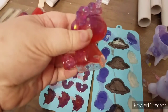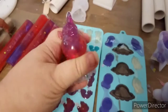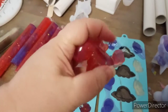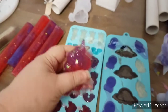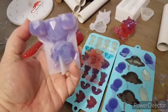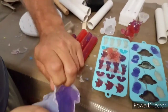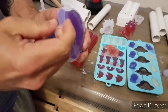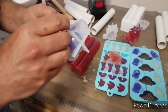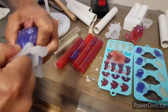Let's see how that one turned out. He's a little short — for some reason the resin popped out of his bottom. But he's still cute. We can sand down that bottom part and he'll sit flat. There's a teddy bear. It's like giving birth getting these out!